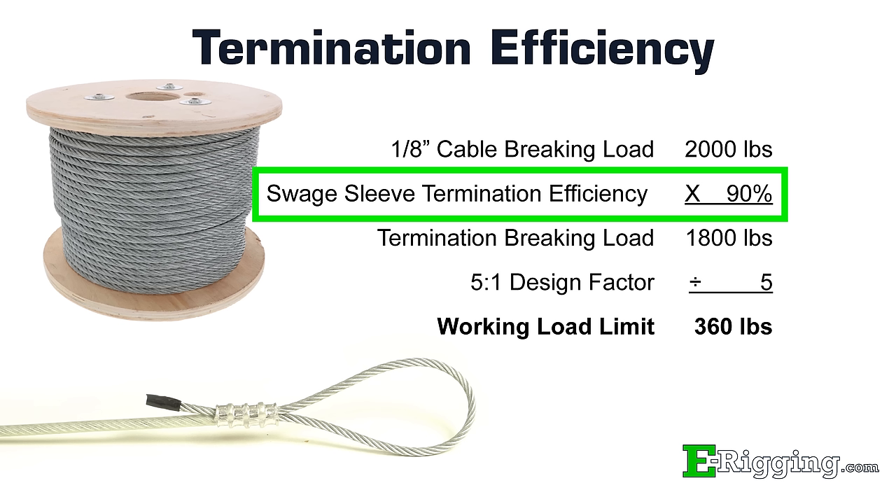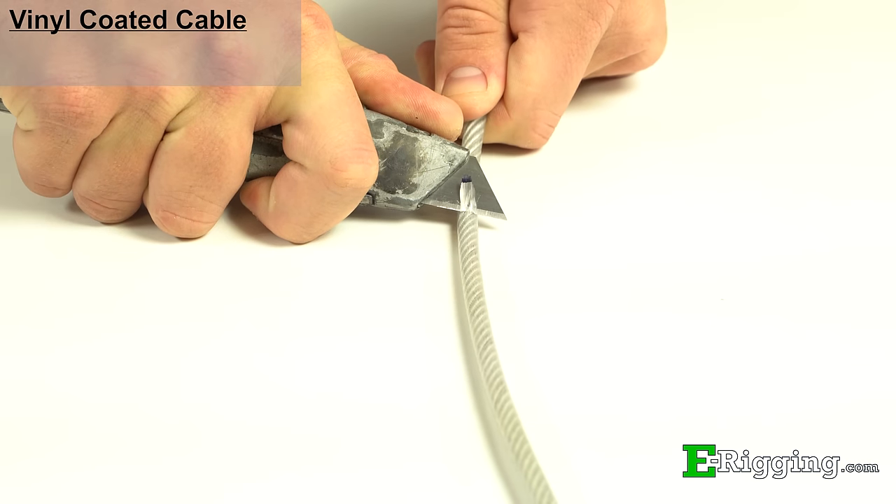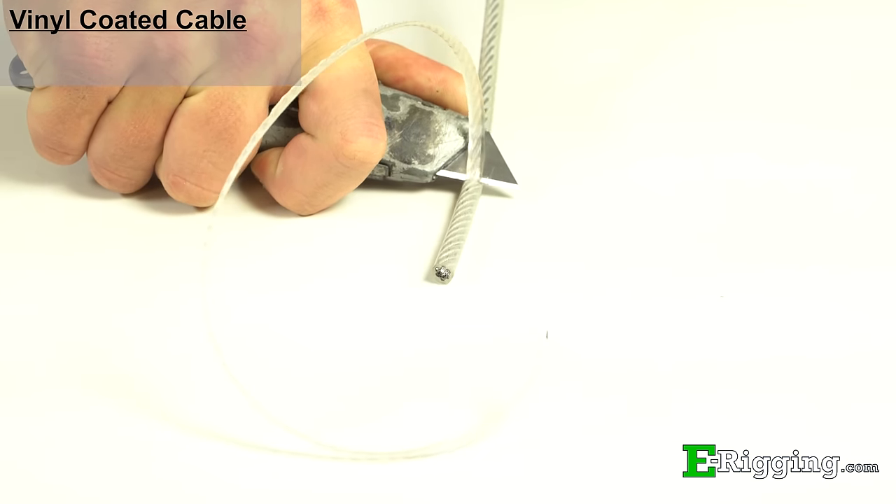When swaged properly, the strength of this termination is 90% of the breaking strength of the cable. For vinyl coated cable, it is never recommended to swage over the outside of the vinyl coating, as doing so will make a much weaker termination. What is recommended is to cut the vinyl back far enough to make sure the sleeve contacts the cable directly.